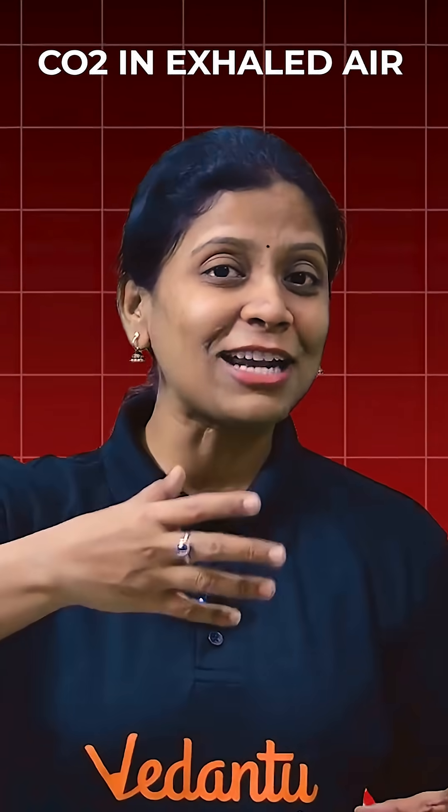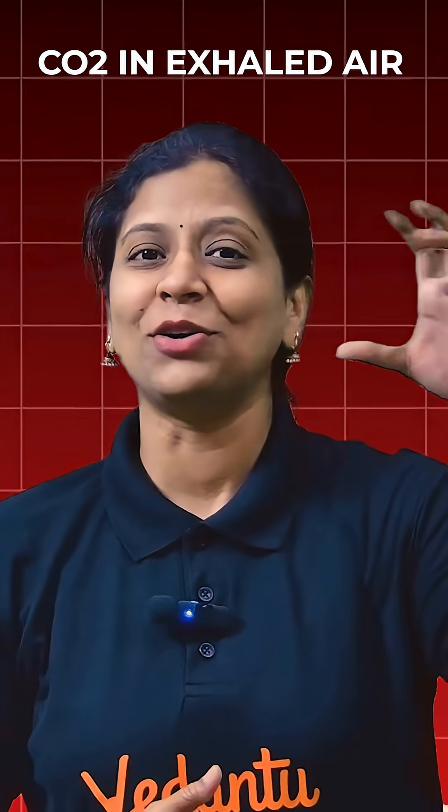Coming to the respiration chapter — in the respiration chapter, the anaerobic respiration and the yeast experiment is very important. And the exhaled air lime water experiment is also very important. So these two are important from respiration.